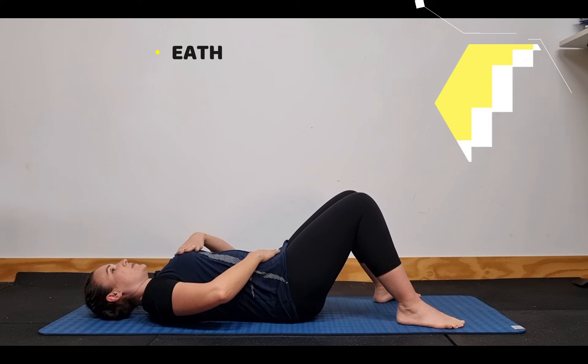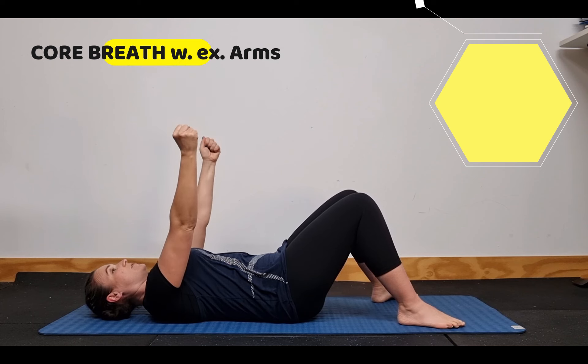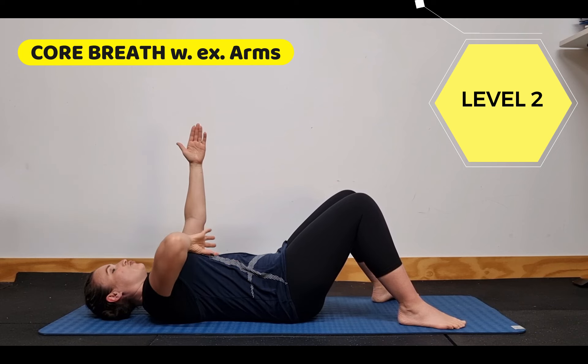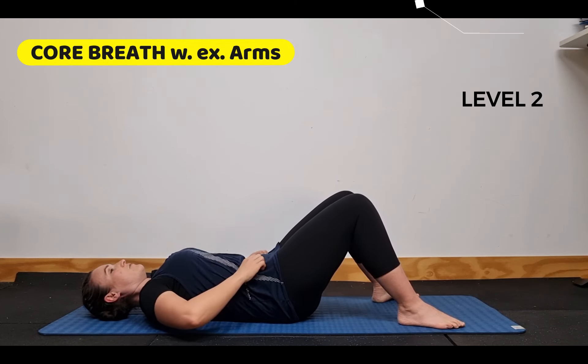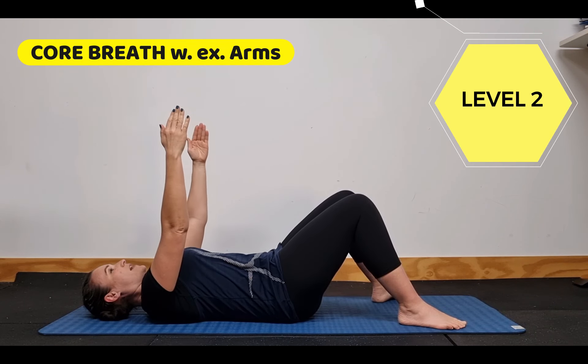So this is level one. Level two, we literally lift our arms up straight above. They're not tense, they're not fighting, they're just relaxed and lifted straight above the shoulders, breathing into the belly and breathing out. Focus on dropping our rib cage down so we're not flaring or opening it up. Our back isn't arched, back is connected and our rib cage is closed.